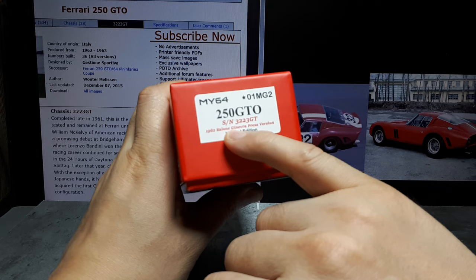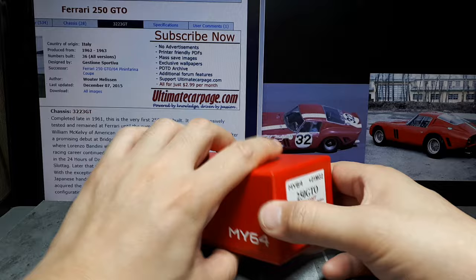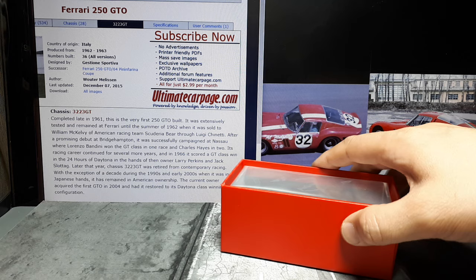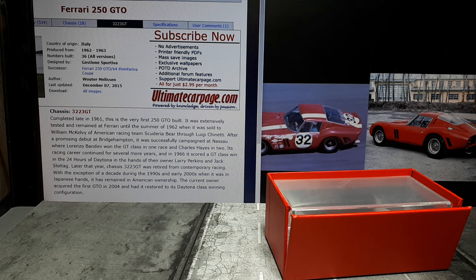This is the Ferrari 250 GTO, serial number 3223 GT. That's the chassis of this particular car and it appeared at the '62 Ceylon Ginevra press version. Not many photos. This car has had a very colorful history — it's been repainted many a time. In late 1961 this is the very first 250 GTO ever built. It was used by Ferrari until 1962 and then sold off.